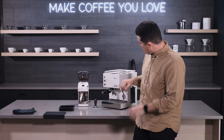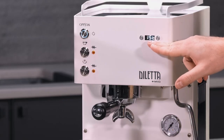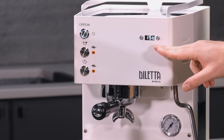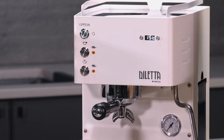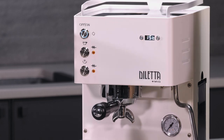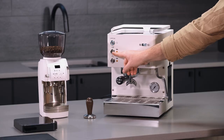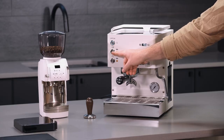When you turn on your machine, you're going to notice this '1ST' here on the PID. This means that the boiler just needs to be flushed or filled with water, and it's pretty easy to do. All you have to do is press this brew button and let it run for about 60 seconds. So let's give it a shot.